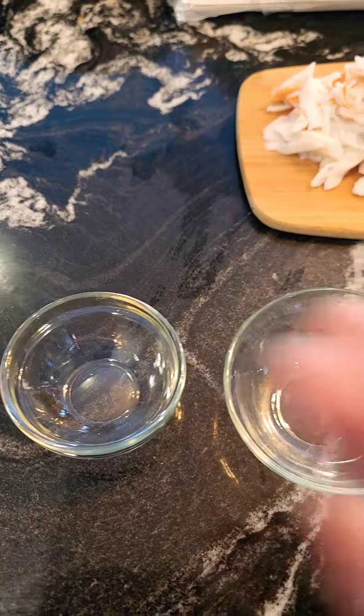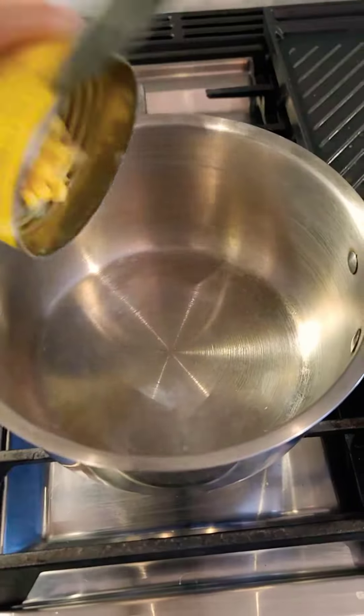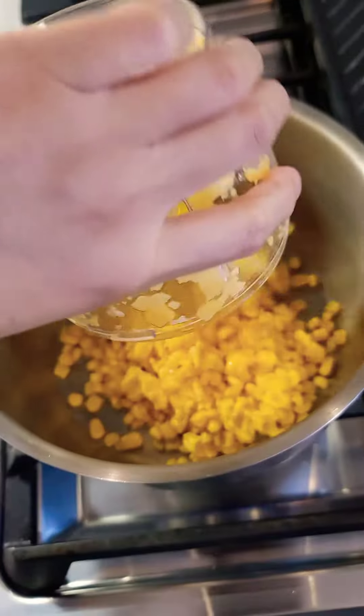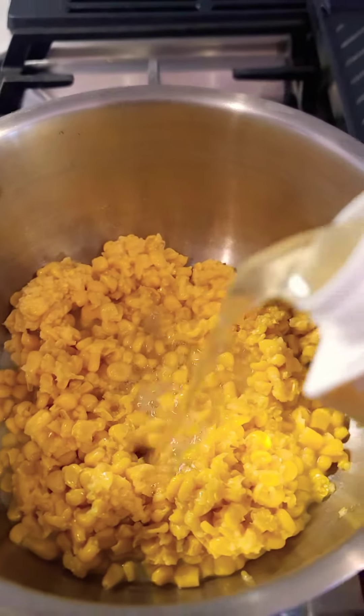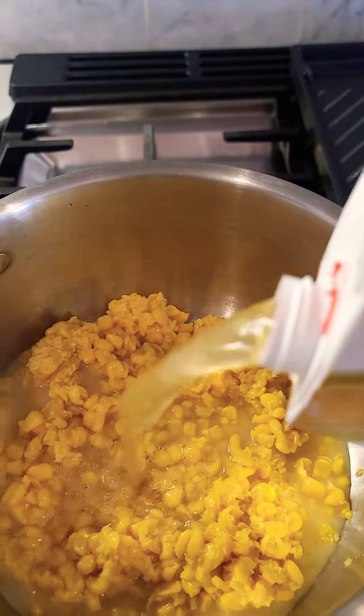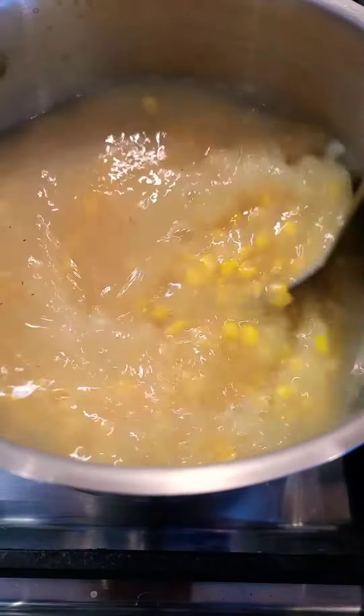Imitation crab. One egg — separate the yolk and the white. One can of sweet corn; I just blended half of the corn. Three cups of chicken broth and one cup of water. A pinch of salt and pepper.